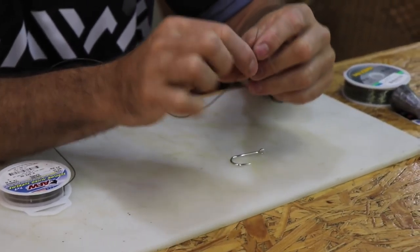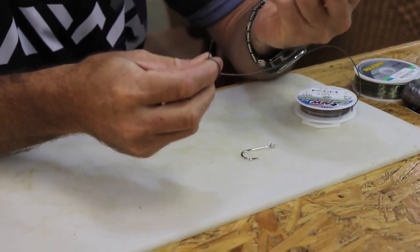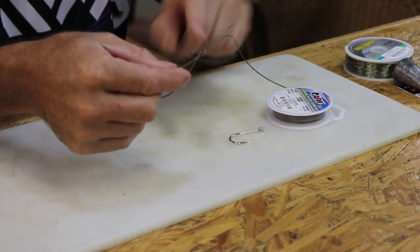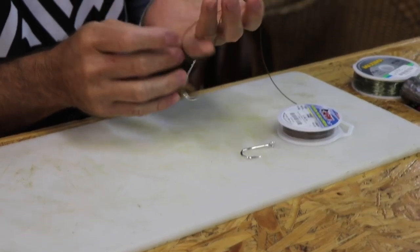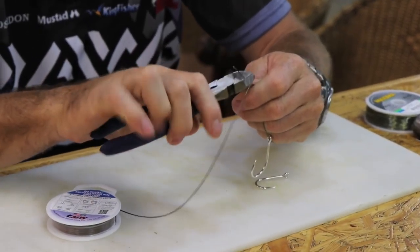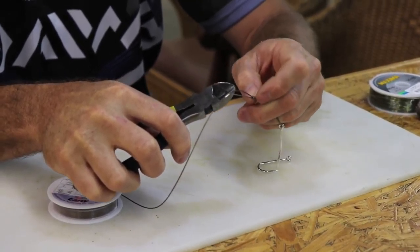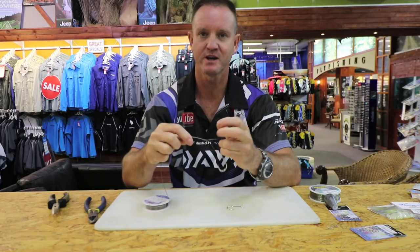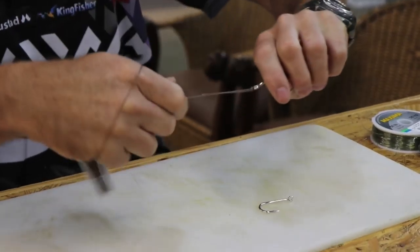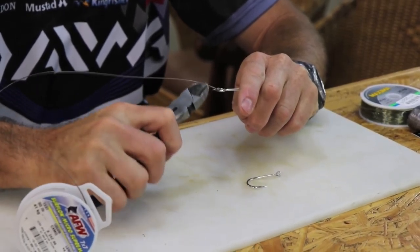To start off with, we're just going to do a figure of 8. So basically once, twice over your finger, take it around and through, open it up to form your figure of 8. There's your figure of 8. Put your two fingers in there and then take your mouth or a pair of pliers - I'm just going to use a pair of pliers today. Pull it until it gets reasonably tight. You can see that knot has now come together. We're now going to lubricate and slide down. Pull tight. Cut off the tag end.